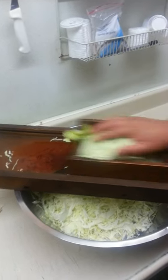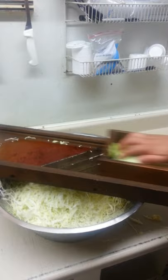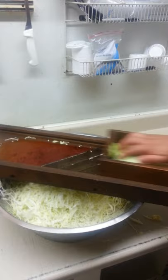This is the Trojas original coleslaw cutter. It's from 1905 and we got it working again here. After we're done here we're going to clean it up and hang it up somewhere in the store so everybody can see it. This is kind of the way they used to make coleslaw back in the day.